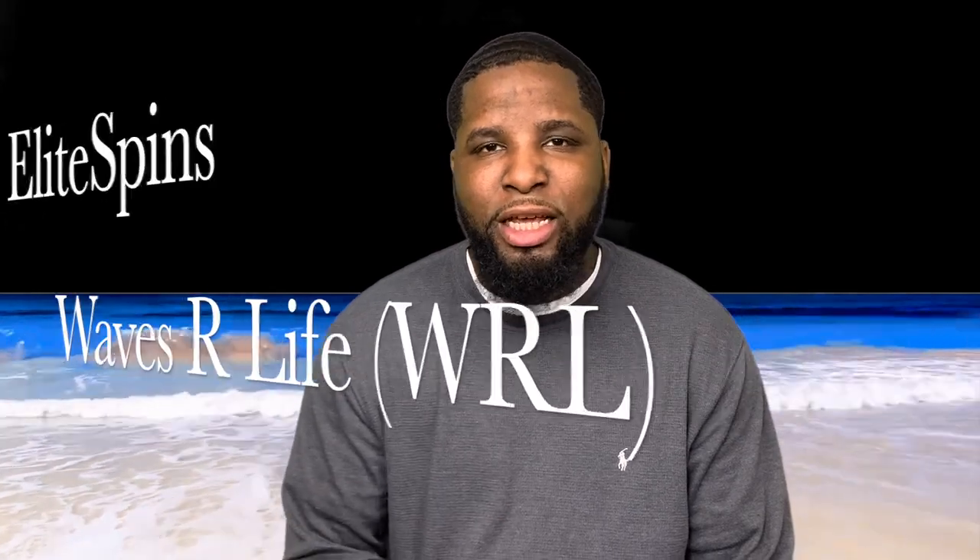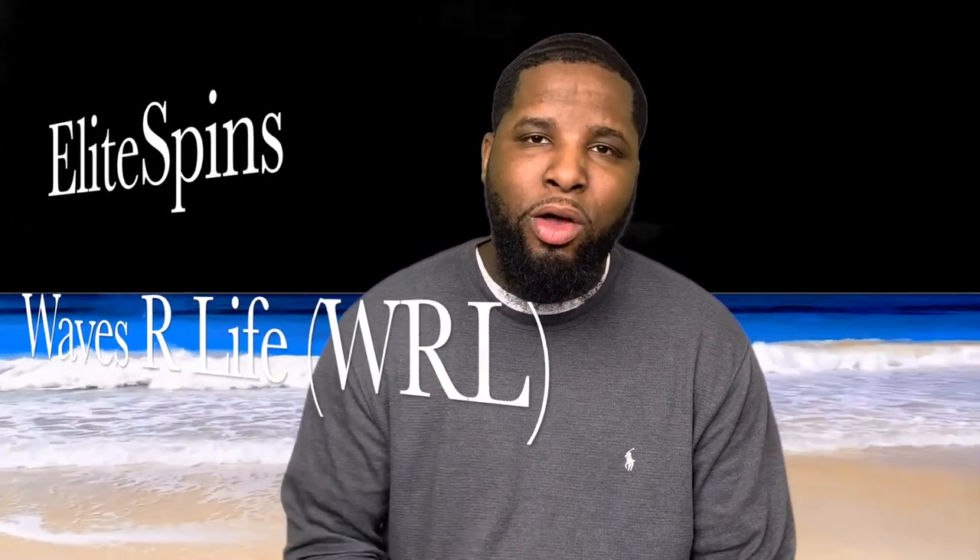Everything I'm about to tell you is pretty much research that I found on the Wave pages — Elite Spins, Waves Our Life, WRL — which are two good pages to get a lot of good information. I'm always on the pages; I might not say much, but everything I take from the OGs and those who are really wave-knowledgeable, I always write down. And this is one topic that has been a really big topic: what to do before the cut and after the cut.